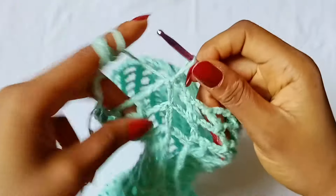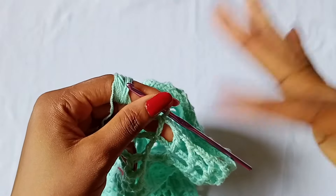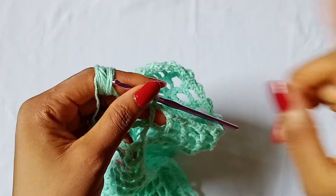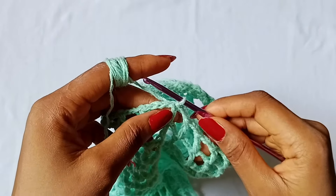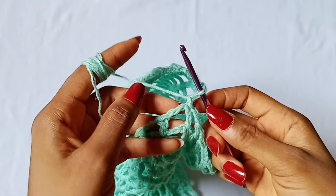At this point you already know what to do — all you have to do is repeat round 2 continuously until you get to the same number of rows that you had for your first sleeve. Then chain 1 and fasten off.